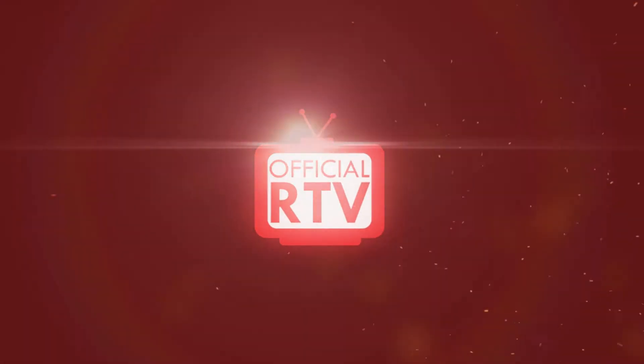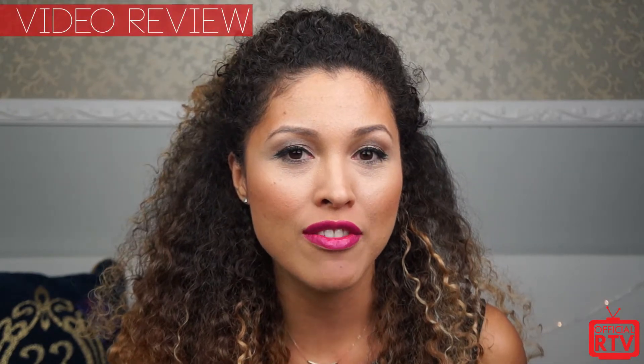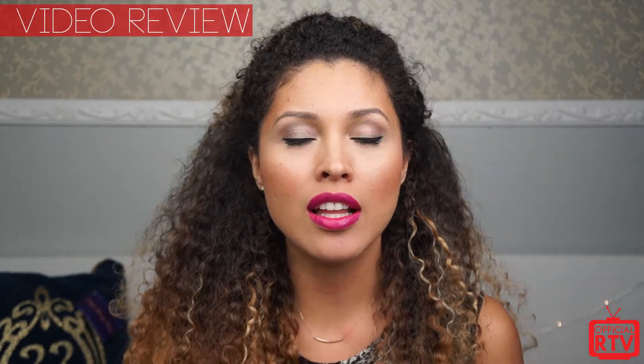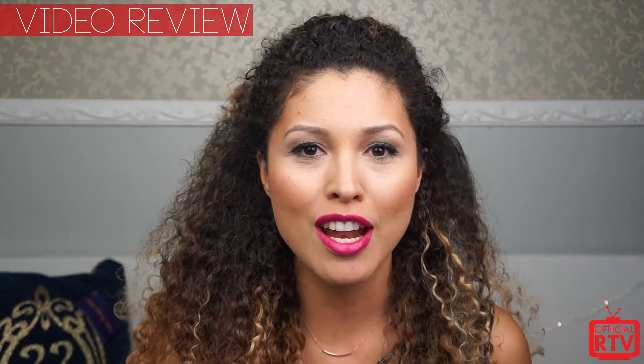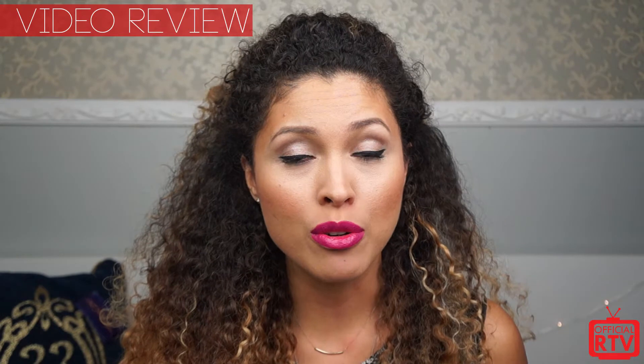Hey guys, this is Melissa for RTV and today we are reviewing the Resurgence case from OtterBox for the iPhone 6. So last year, about 7 months ago, I reviewed the Resurgence case for the iPhone 5 and the iPhone 5S, and a lot of you guys loved that review, so we wanted to go ahead and review the one for the iPhone 6.